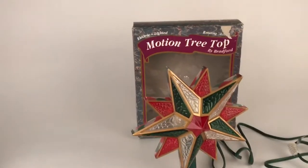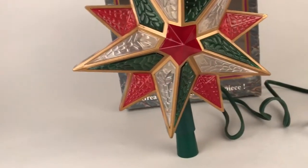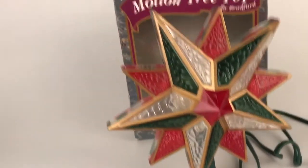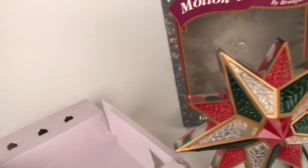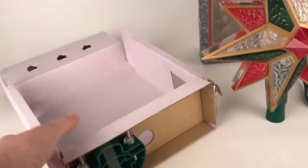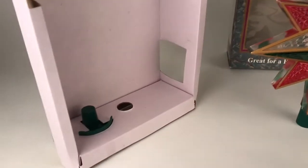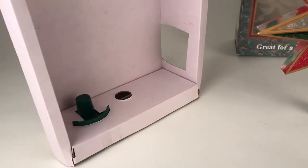It comes with its box — this particular one does — and you can see that it has a base for putting it on the top of your tree. It also has a second base, still in the box, where it clamps onto the top of the tree. So if you have a wimpy tree you're good, or you can use it for your tabletop.